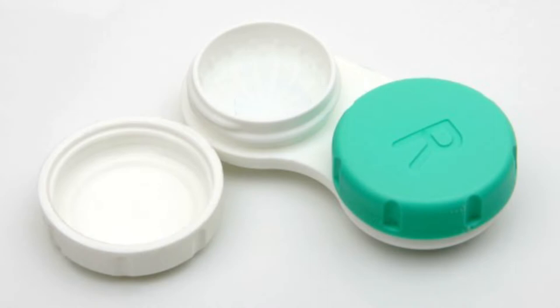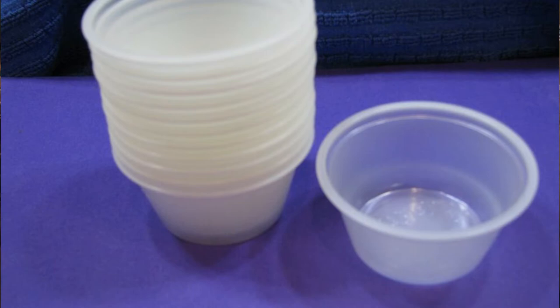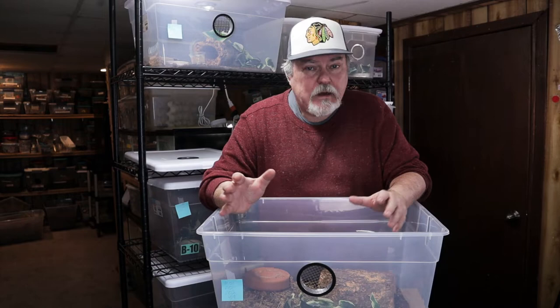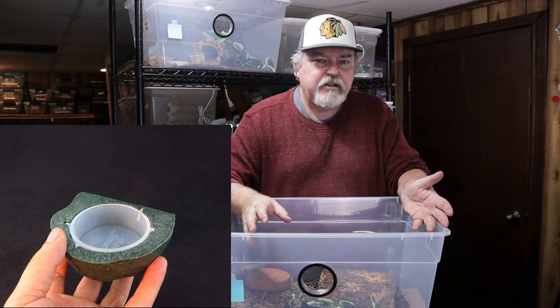Everybody knows about the contact lens cases — you can use those for Crested Gecko diet, pour the diet into the little cups, present them to the Crested Geckos. Everybody knows about condiment cups as well. You can get these very inexpensively online, or grab a couple from your fast food restaurant — don't steal a pack of them. There's metal dishes, plastic dishes, hanging dishes, dishes you can put right on the floor of the Crested Gecko enclosure, and that's what I do.